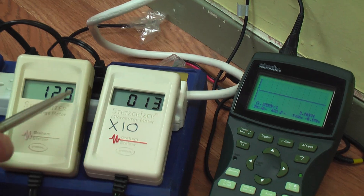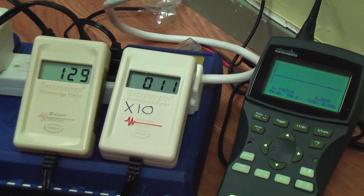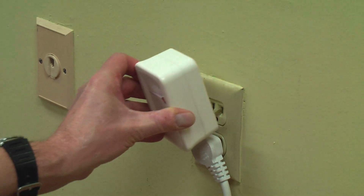We went from over 20,000 down to 128. We can clean this up further by putting another filter into the wall socket.